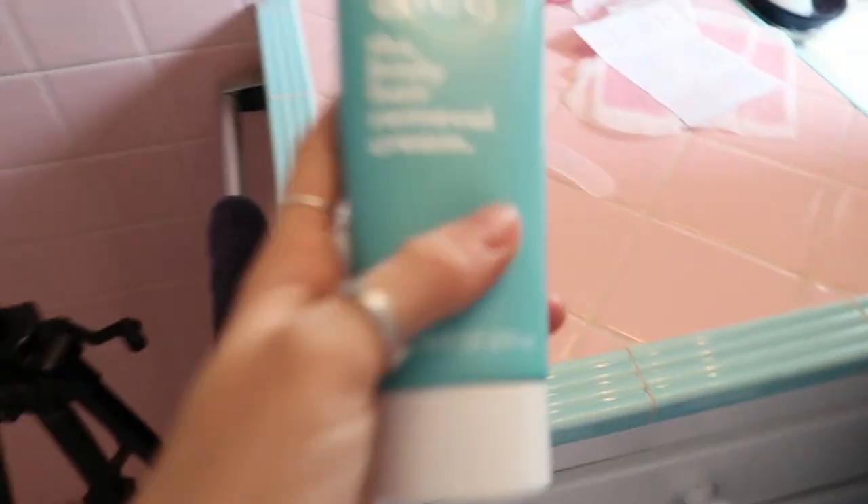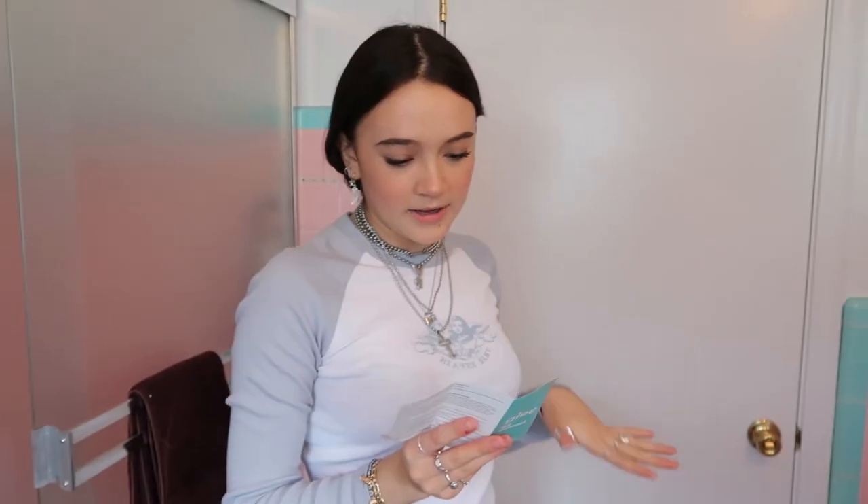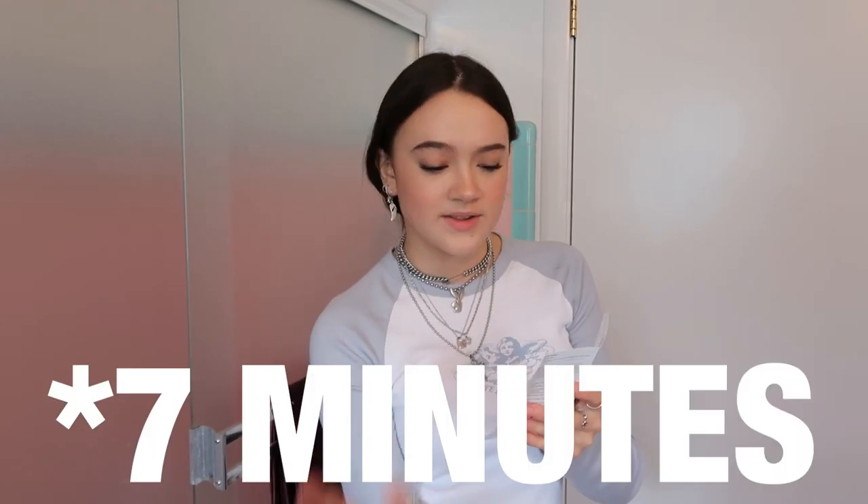Now it is time to try the hair removal cream. Make sure your skin is clean and dry without any cuts, scrapes, or rashes. Second step: apply a thin layer of cream on your leg. This is very very important — leave the cream on for three to seven minutes. Do not go past seven minutes. Check it around the four-minute mark to see if your hair has been removed, and if it has, feel free to remove it. Also, I just want to say thank you for sending me these products and partnering with me on this video.